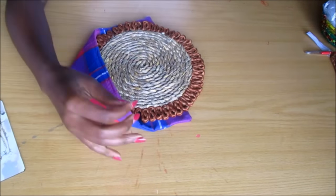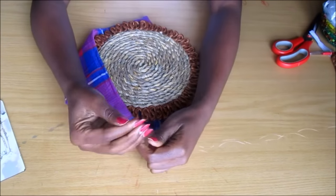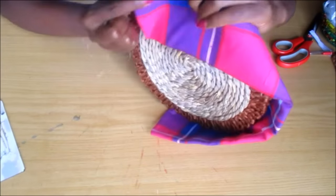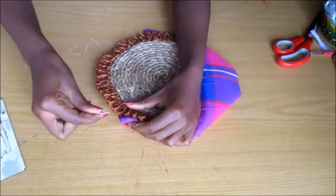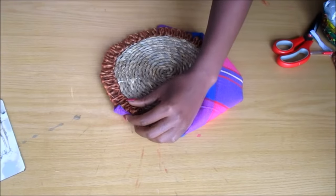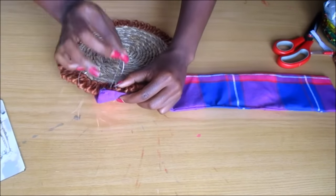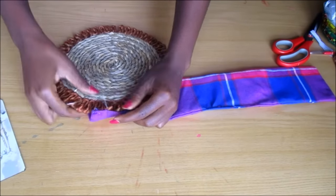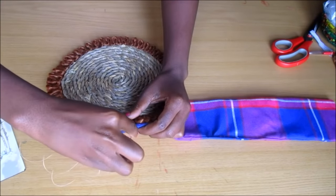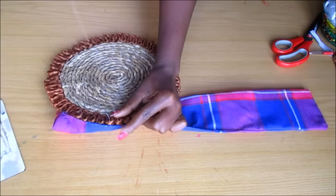I used this twine — this clear twine — and I doubled it. I also used a curved needle; I found it easier to work with the curved needle. Then I just started sewing around the perimeter or the circumference of the mat using a simple stitch. And then when I got to the end, I tied it into a knot and made sure that it was secure.